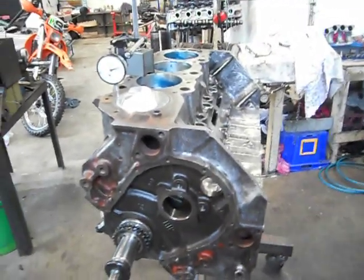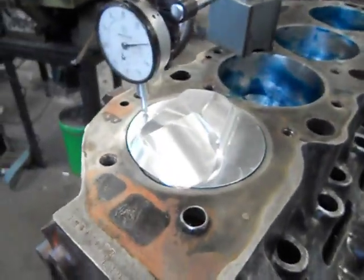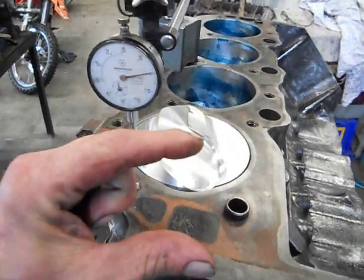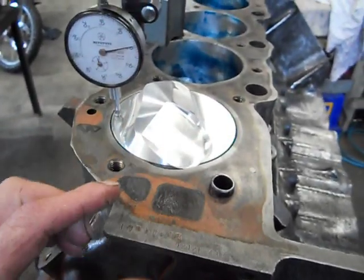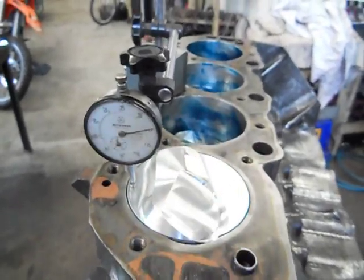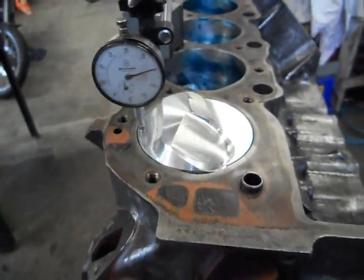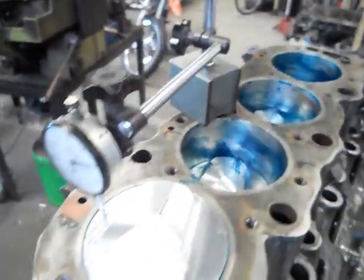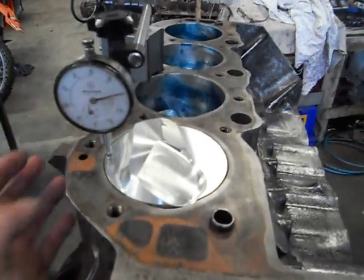Because our forged pistons run a 4-thou piston to bore clearance and they've got a very, very short narrow skirt — like a racing skirt — you get a bit of piston rock. There's just oil in the bores and there's no rings on them of course. It's only a dummy assembly. So what I do is just cake them up with grease and that just makes your piston a little bit more firm when you're dialing it up.